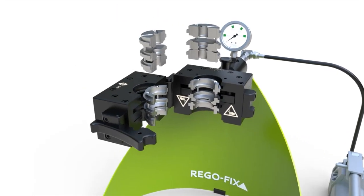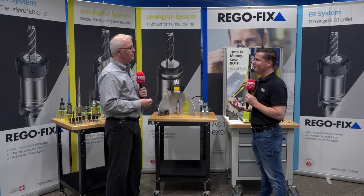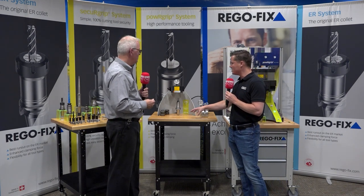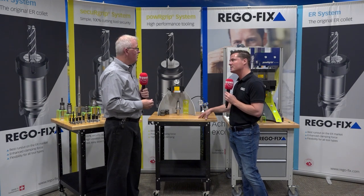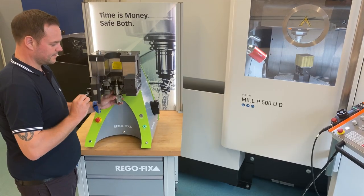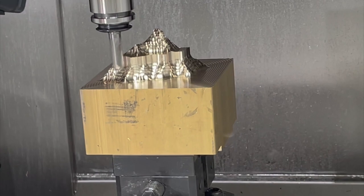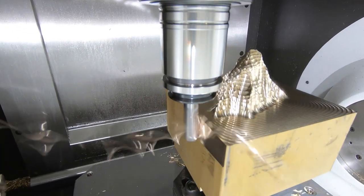Almost everyone is quite familiar with ER collets — they've been around for decades. But let's talk about the differences and how this system can really help customers who are familiar with ER but not with Power Grip. The ER system is generally seen as a common, everyday commodity tool used for a variety of machining processes. However, there's a point where ER just runs out of steam — it doesn't have the accuracy, rigidity, or TIR needed for high-precision jobs.